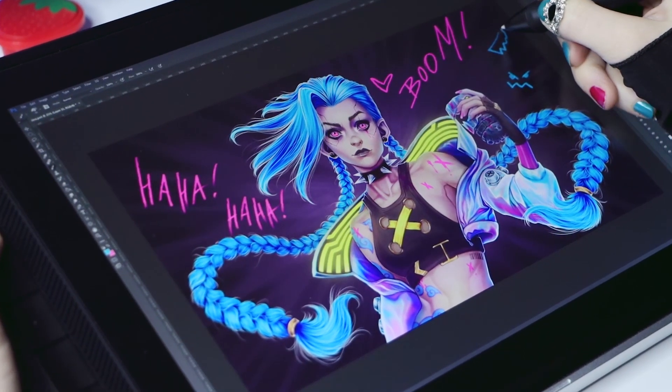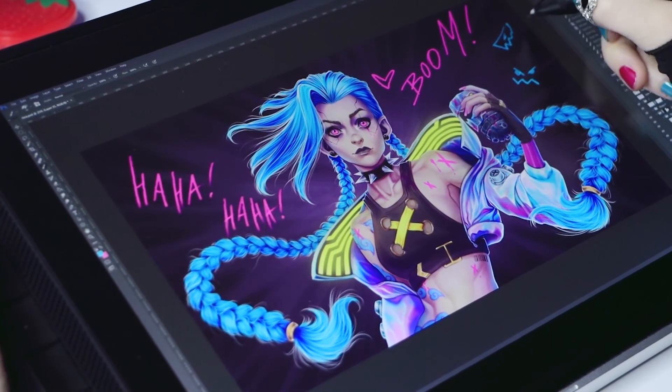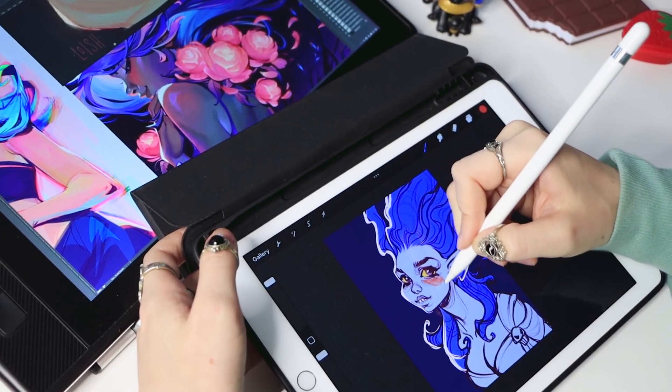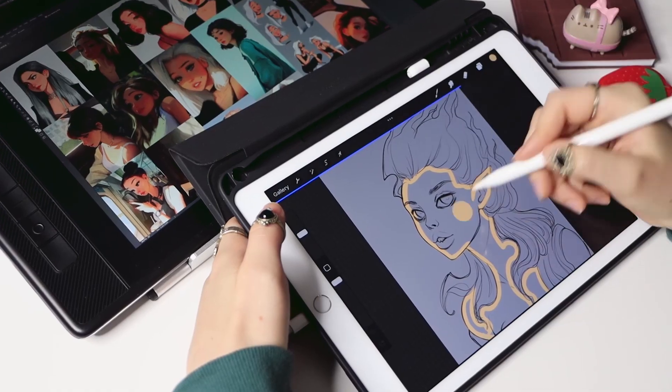To form and build your art style faster, I highly recommend doing art style studies. It's when you try to draw a character in another artist's style. It's especially fun to do in the form of a challenge. This is one of the steps which can help you speed up the development of your own art style.